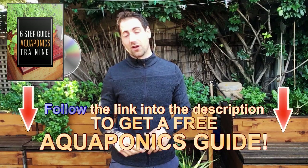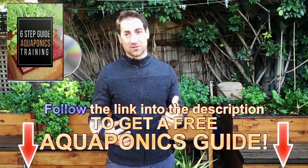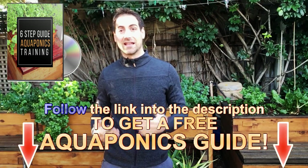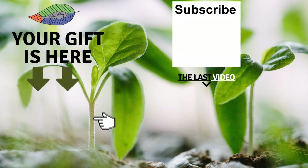If you are inspired by this video and interested in aquaponics, you are in the right place. I offer a free aquaponics training from the description of the video just below. I want to help you to build your aquaponics system and succeed at producing healthy, tasty, and sustainable food in your own backyard. You can subscribe to the channel, and if you enjoyed this video, please give it a like. I'll see you in the next one.